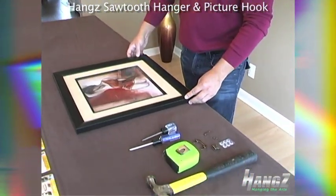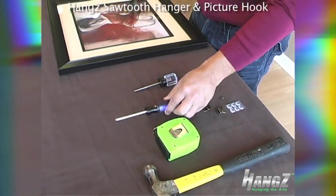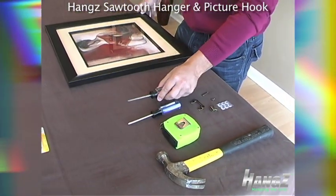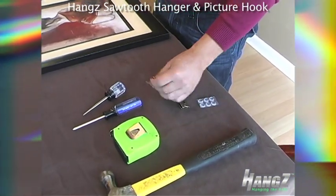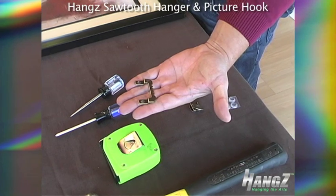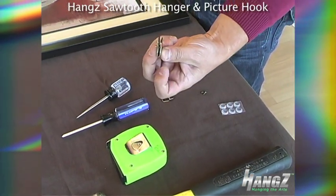The tools we're going to be using today are a hammer, tape measure, Phillips head screwdriver, some clear bumpers, the Hangs Sawtooth Hanger, and the Hangs Sawtooth Narrow Hook.